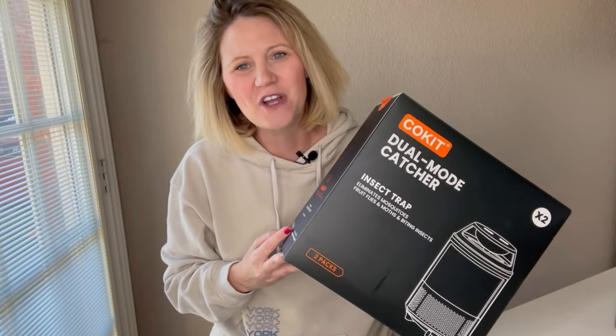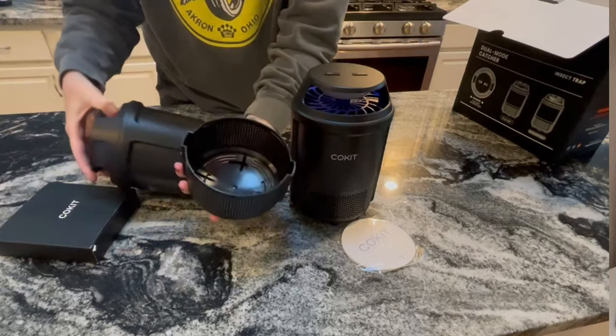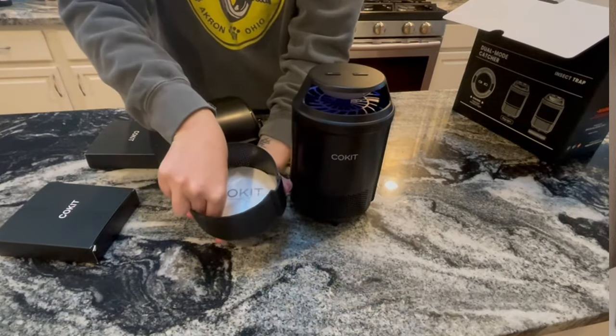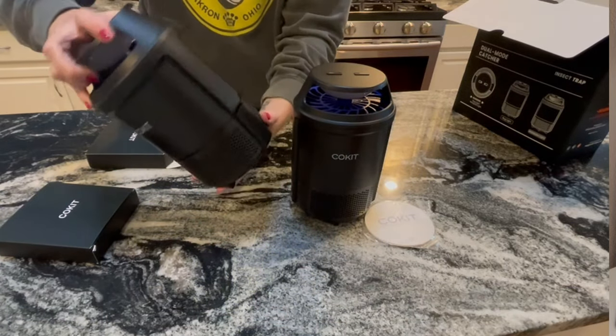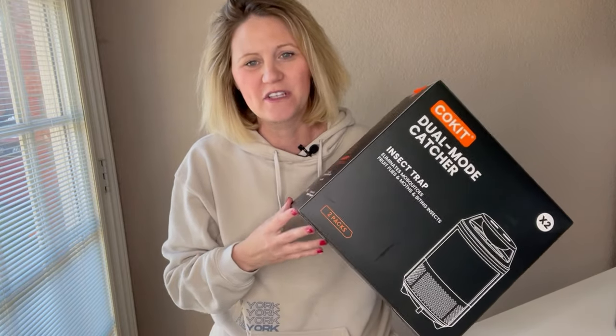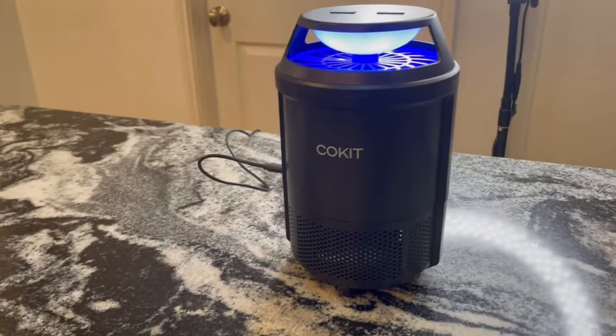To change out the filter on these, it's really simple — it just comes apart quickly with a snap. It comes with many filters that you can put in the bottom, and they're little sticky pads. So once the bug goes inside through the top, it will go through the fan and stick to the bottom. It's easy to clean out and remove that sticky pad to get rid of any bugs that you might trap.